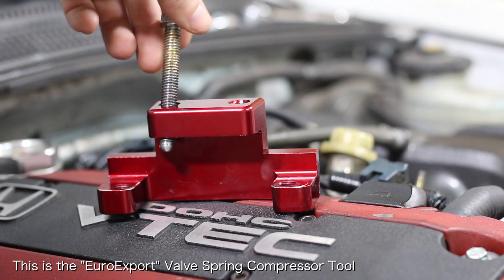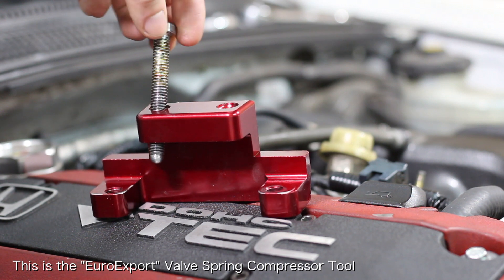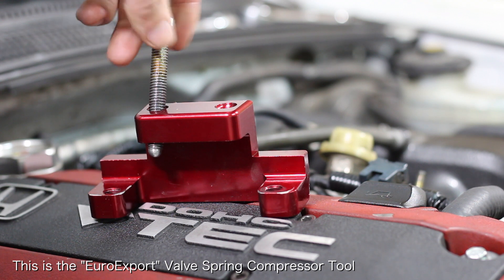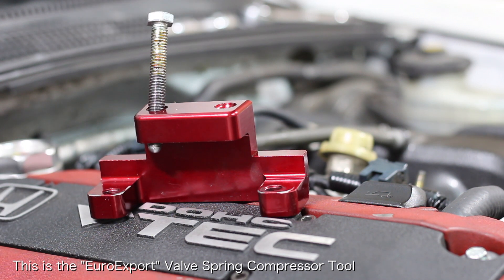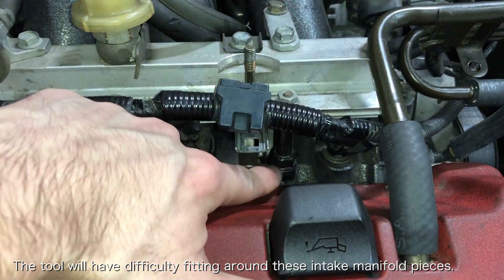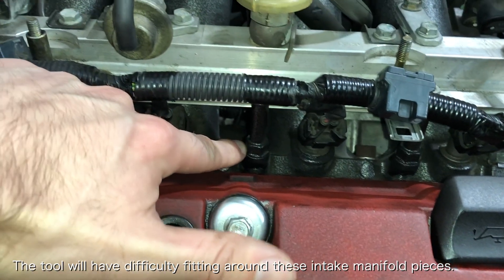Another tool that is essential for this job is the valve spring compressor tool. This tool effortlessly compresses the valve spring so that you can reinstall the valve retainer keepers. Although this tool is made specifically for Honda motors, there is a caveat for the F-series: if the intake manifold is attached to the cylinder head, this tool will require some modification to fit around the intake manifold.